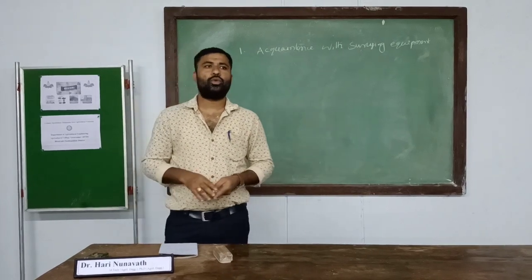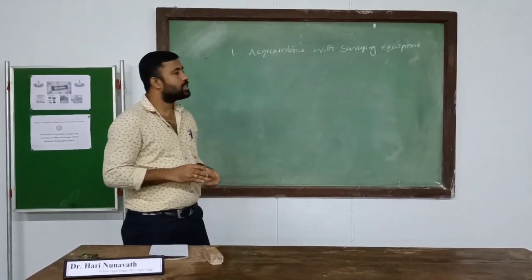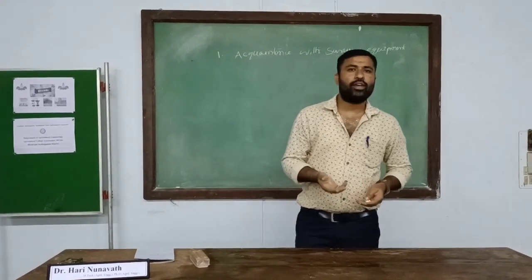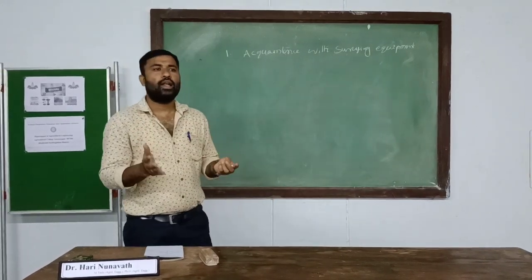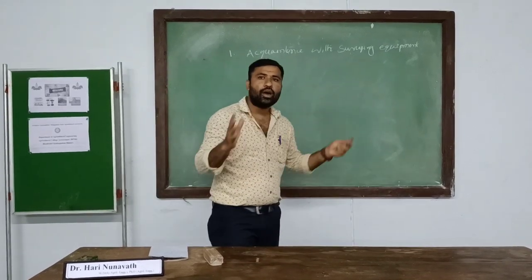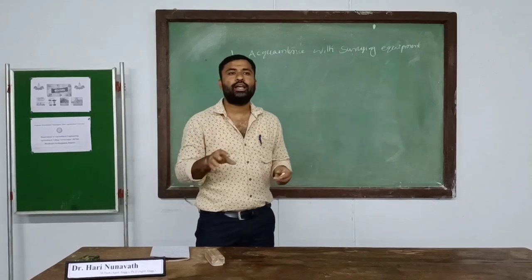Good morning to all. Today we are going to discuss about the Tactical Surveying and Shift Serving Equipment. We do the survey to know the location of a particular piece of land and the area of that land. For this purpose, we carry out the survey.